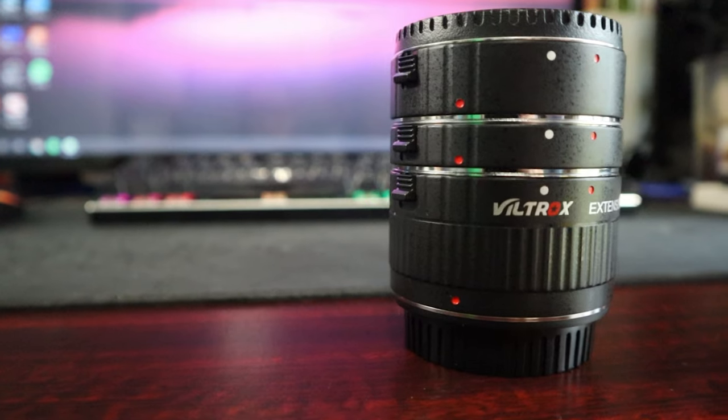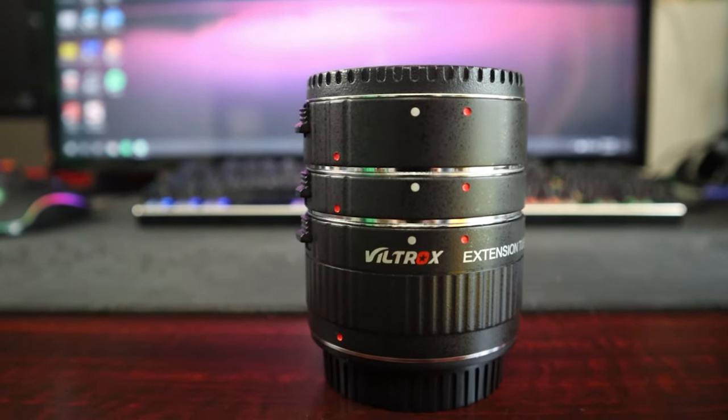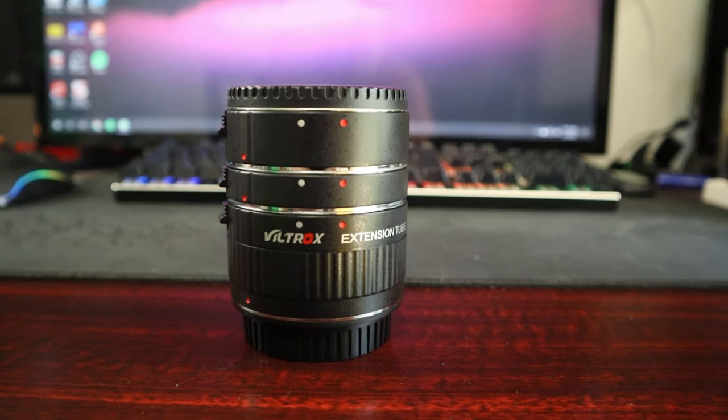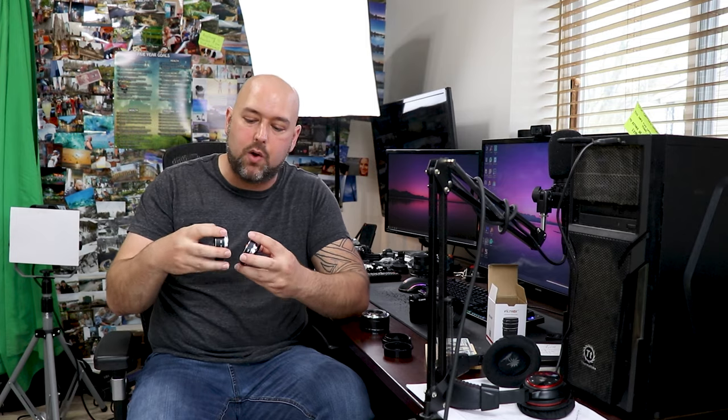These cost less than 50 bucks even with the electrical connectors, so I would not skimp out to save an extra five or ten bucks. Personally, I would buy whichever ones have the best price and a decent rating on Amazon, BH Photo, Best Buy — whatever. Just make sure they have a good rating and electrical connectors. The ones I bought are made by Viltrox. They include a 12 millimeter, a 20 millimeter, and a 36 millimeter extension tube. I'll leave a link down in the description to them on Amazon.